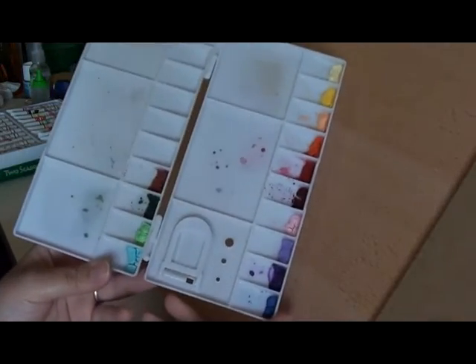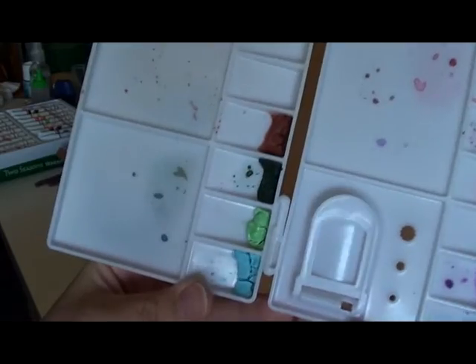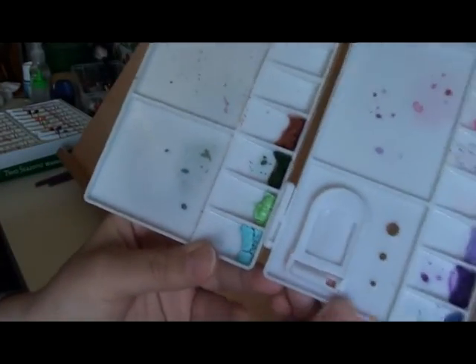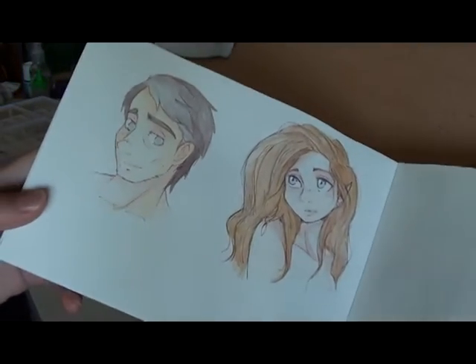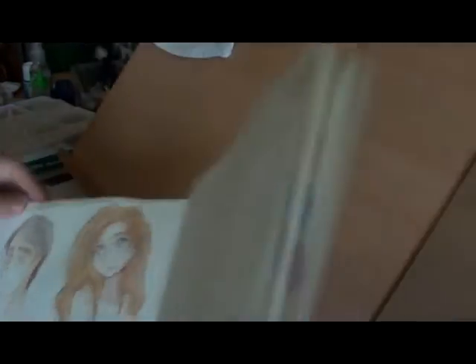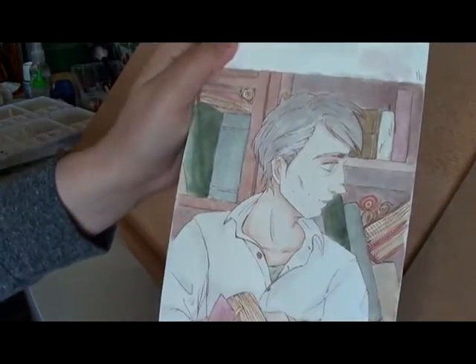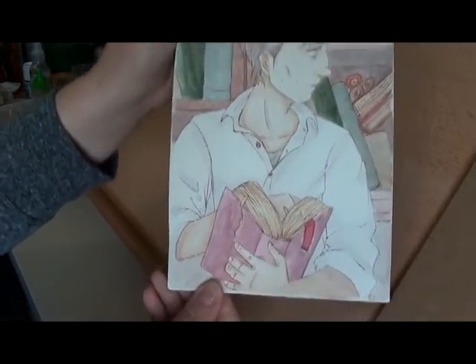They're not as bad as I thought they were. There are a few downsides to this set, but the paint quality is pretty good. You can get some really nice effects — both of those examples were done with this set. And this is the picture that you're going to see being painted in the video.